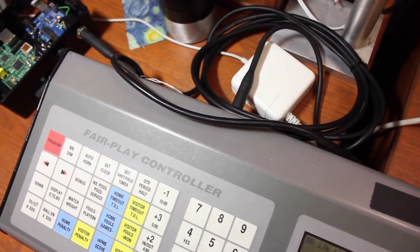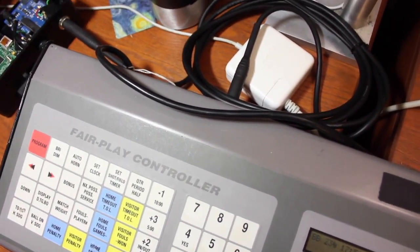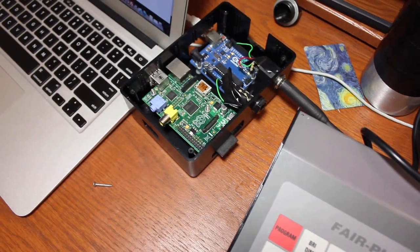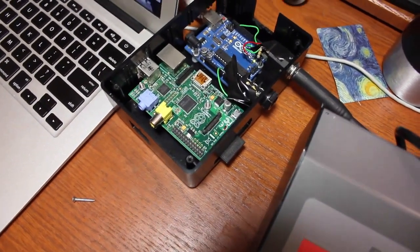The goal is to convert it to meaningful data that I can use in an application of my own. What I've done here is I've run the raw data signal from the box right into an Arduino — that's a raw electronic signal coming straight into the Arduino Uno.